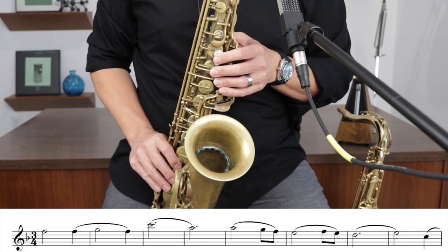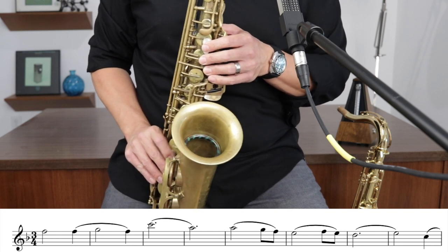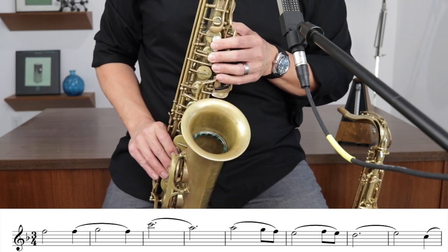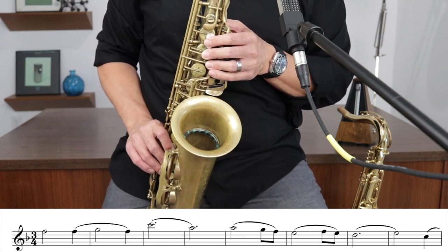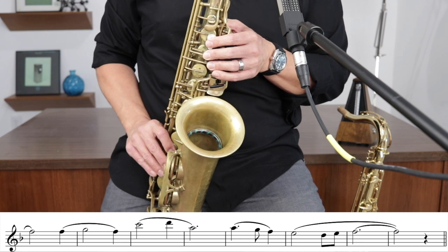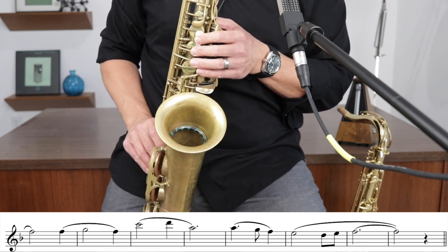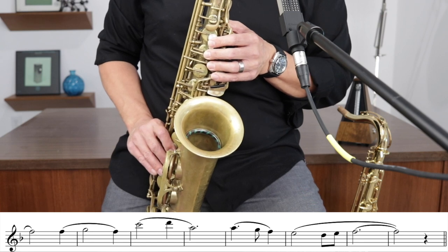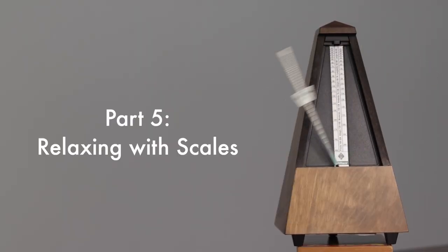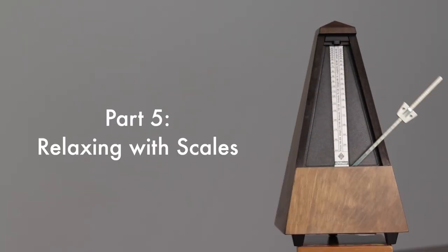Go ahead and start memorizing it in all 12 keys. Get it in your ear — it may take some time, but I believe in you. Next up, we have some scale relaxation exercises.